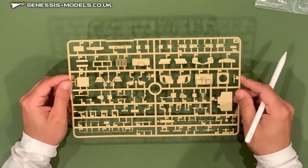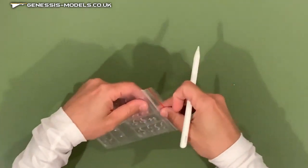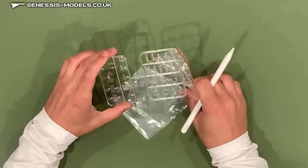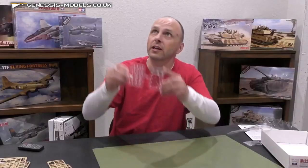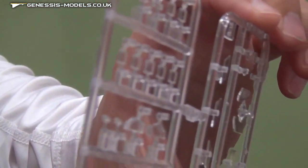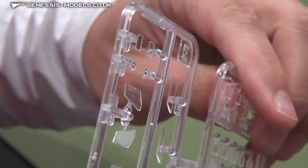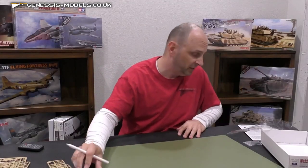Alright, we're looking really good with the plastic. Let's take a look at the clear parts here — a lot of ballistic glass, the bulletproof glass that goes all around this vehicle. Just looking through this glass, I really am not seeing any blemishes whatsoever, scratches, or any spidering marks related to the clear parts. You can also see that the glass is pretty thick, which is very representative of ballistic glass that goes on these types of vehicles. All in all, very good with the clear parts as well.